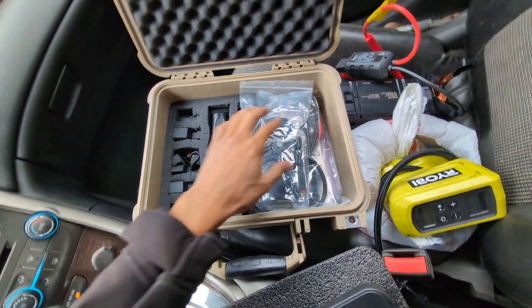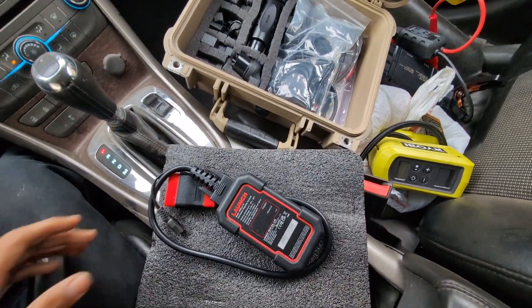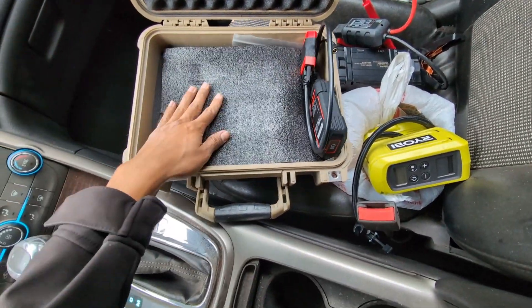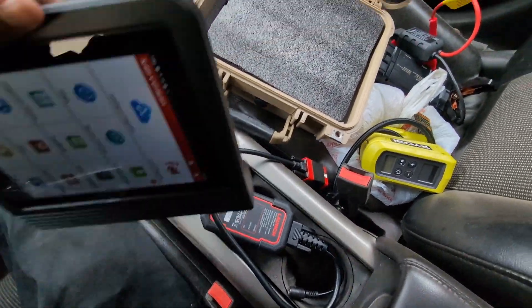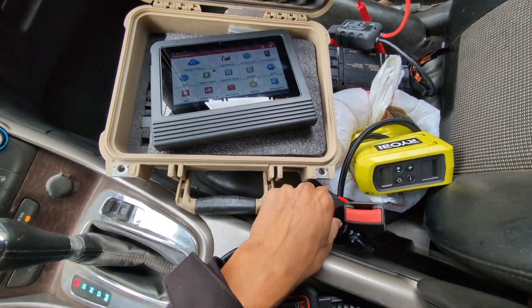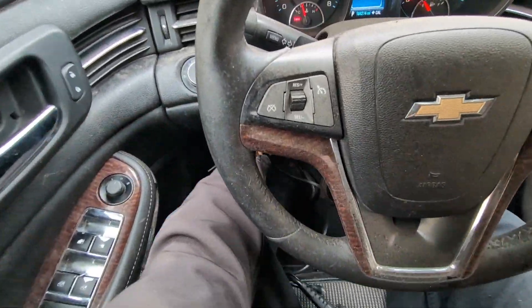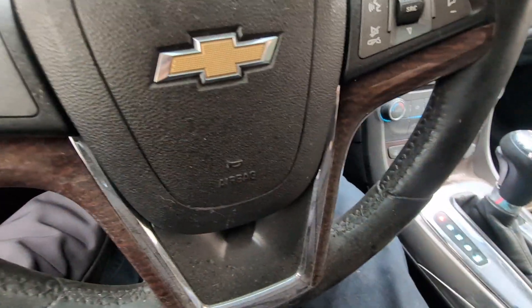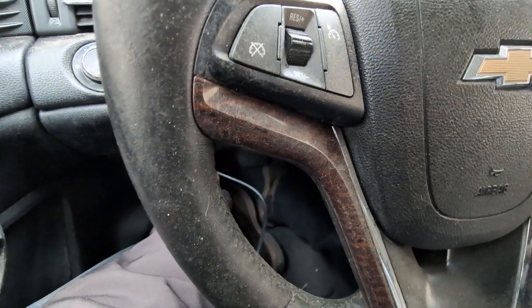I grabbed the foam, put all the wires in here, then have this foam padding that I put right above it. I put the scanner right here and it keeps everything in place — nothing moves around. It is a Bluetooth scanner, it also gets Wi-Fi. It's an Android tablet, so you just connect your hotspot from your phone if you're not at home. If you are at home, the nice thing about the Bluetooth ones is you can plug into your vehicle, go back inside, sit on your couch and scan it. Research everything from the comfort of your home — that's a big plus.